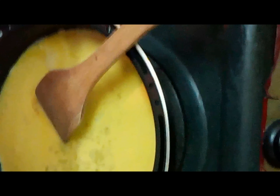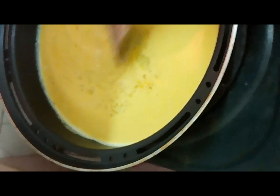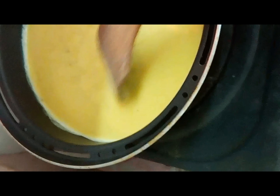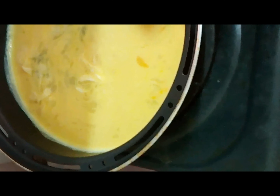When the eggs start to set, pull the eggs across the skillet in a gentle way with a spatula. This forms large soft curds. Continue cooking, pulling, lifting and folding eggs. Stop when the mixture has thickened and no visible liquid egg remains. Do not stir continuously.